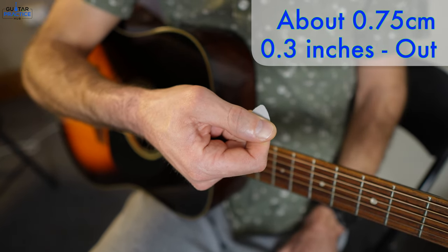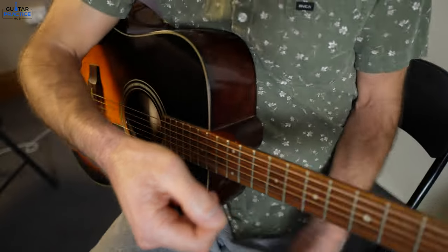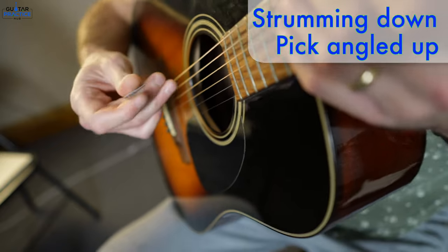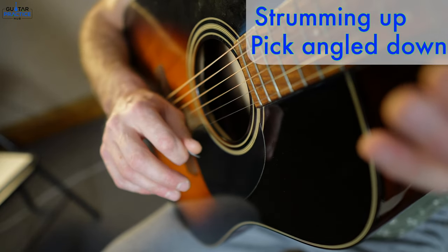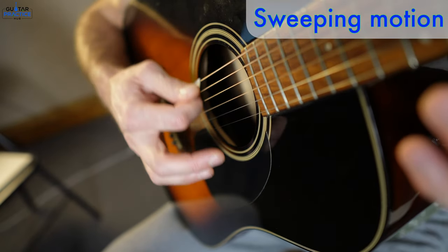Don't get too bogged down on that at the start — just get into holding the pick. What I like about the guitar pick is I can get a bit of speed, I can get precision, I get a nice crispy clear sound. Clarity — I do enjoy it. I feel like I've got a lot of flexibility with this thing. When you're strumming it downwards, angle the pick up. When you're strumming it upwards, angle the pick down — a little sweeping motion back and forth.